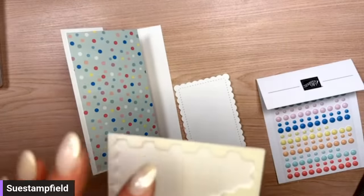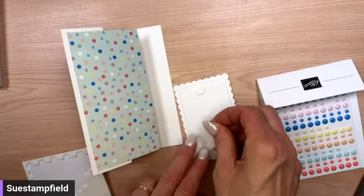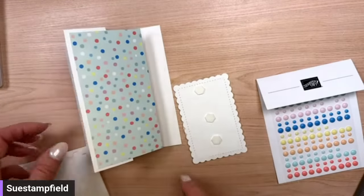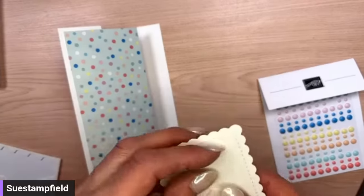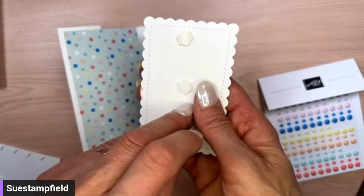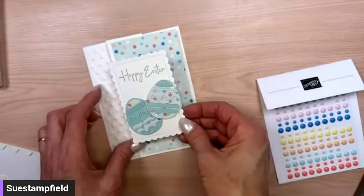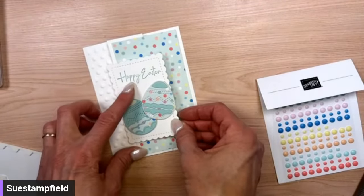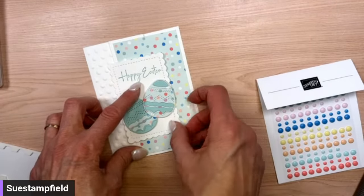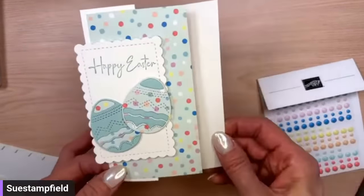I'm adhering the scalloped panel to the front of the card. I'm not a big fan of flat so I'm adding more dimensionals — I'll put them right down the middle because part of this will hang over and I don't want to glue it shut. Someone suggested a third solid Pool Party egg in the back, which would totally work, but I'm going with two eggs tonight — going rogue!